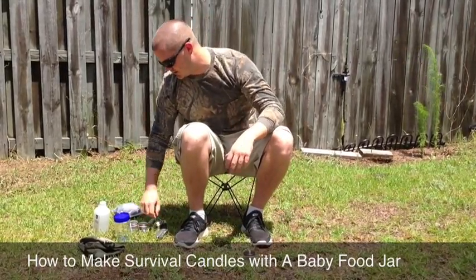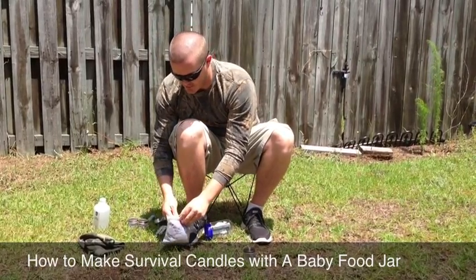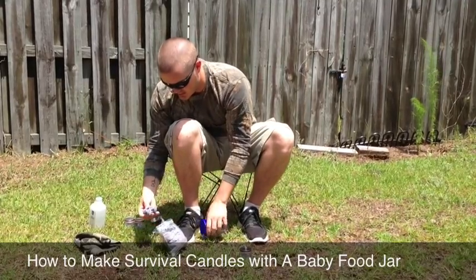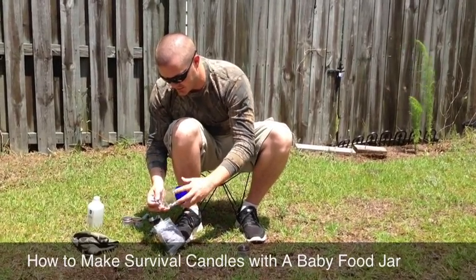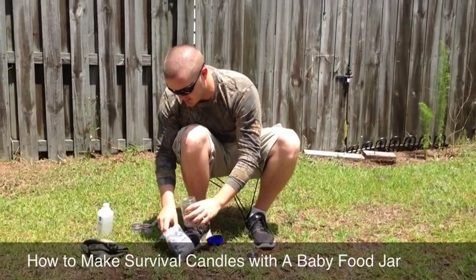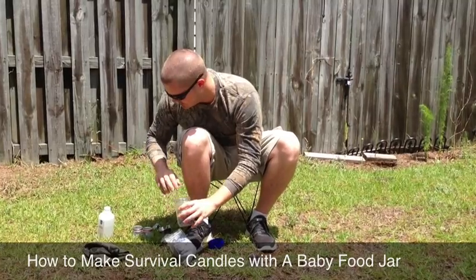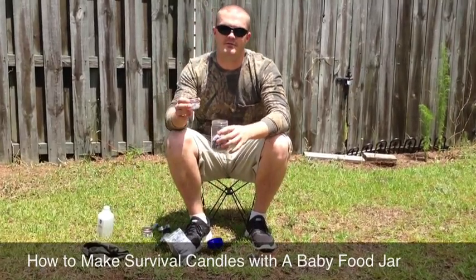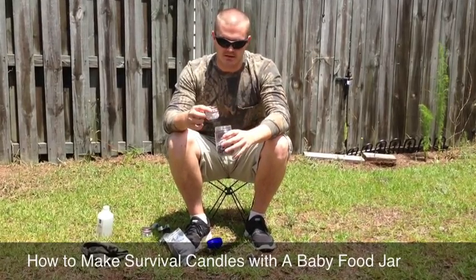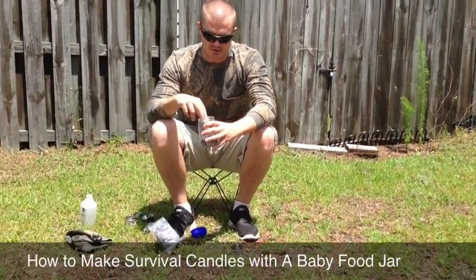If you're worried about the glass breaking, what I do — I've got my dryer lint here in an old peanut butter jar. You can either leave the baby food in the jar to eat it if you need something when you're out walking around. Or, as you can see, I already have these prepped with my alcohol and the wick in there. There's just no hole, so it's not going to leak out as much — it still could possibly leak, but not very much.